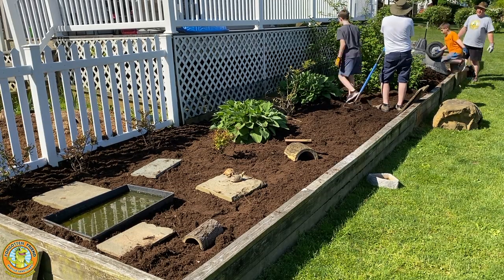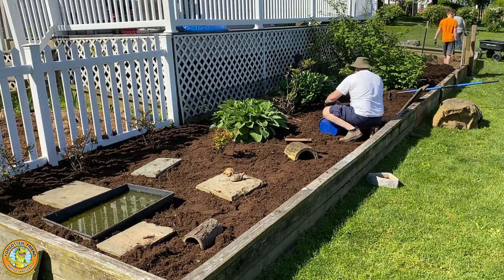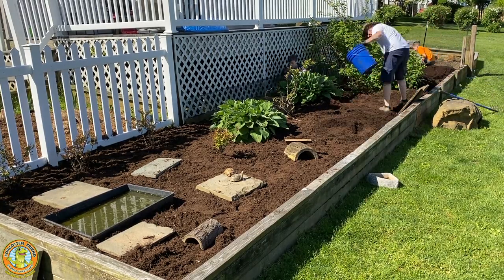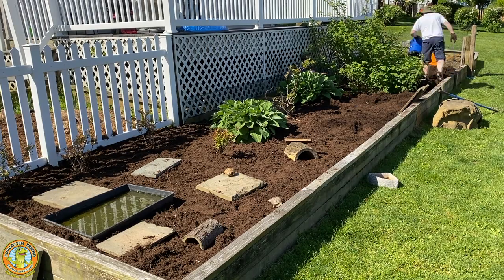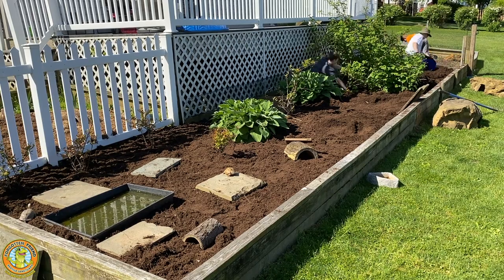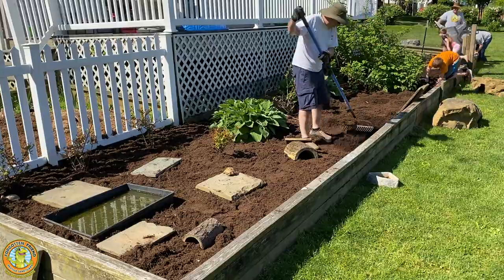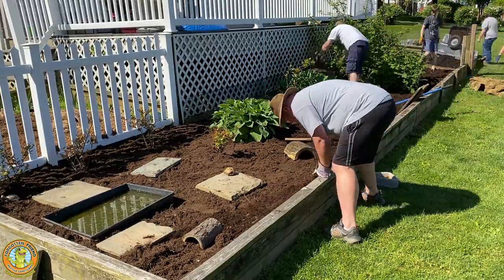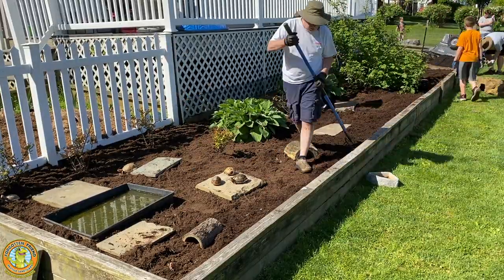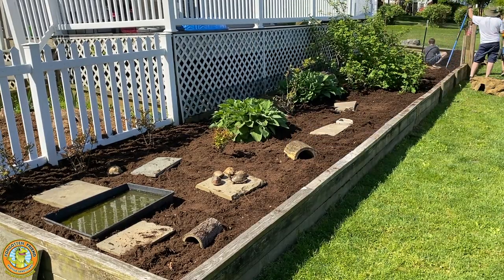Our volunteers are paying special attention to make sure the mulch goes all the way under the plants. You can see our big raspberry bush that's kind of taking over, which provides both food and shade. They're using buckets to get the mulch all the way down under things like the hostas, which is important because turtles love to hide in shelter under the hostas. Giving them a couple inches of mulch and shade helps them stay cool on the hottest days and warm on the coolest nights.